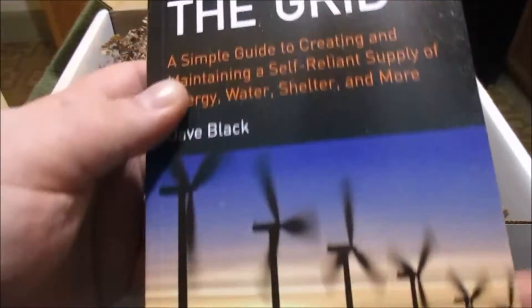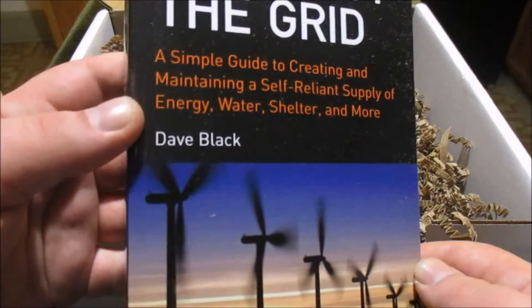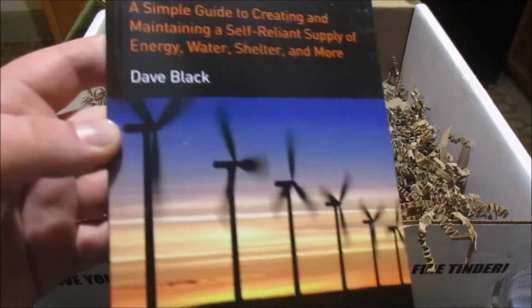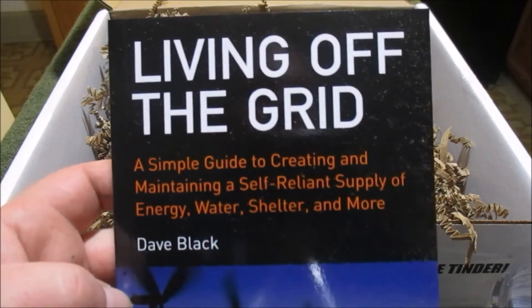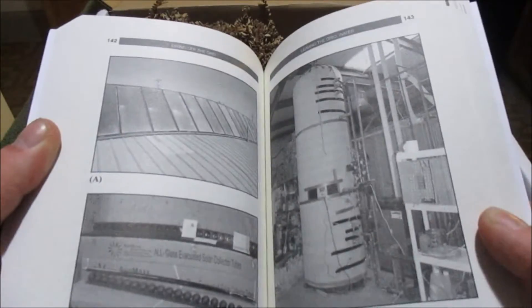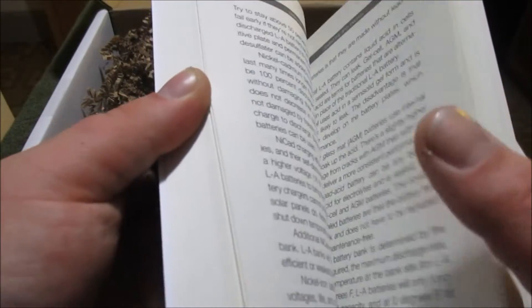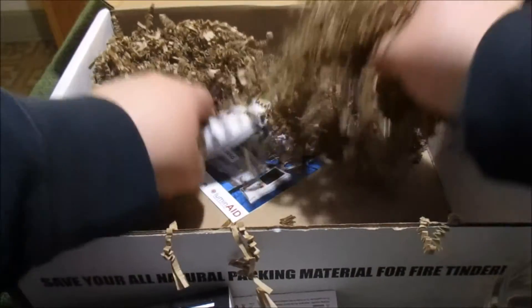And then looks like here's the book — Living Off the Grid. Like I always say, mostly in these BattleBox videos, is that literature in an emergency is going to be life or death in a lot of situations. You can't just Google something. You're going to need to have books on specific topics, specific things you can physically reference when Google's gone.